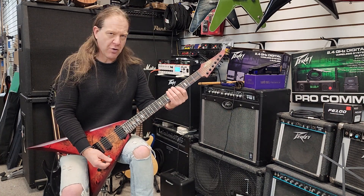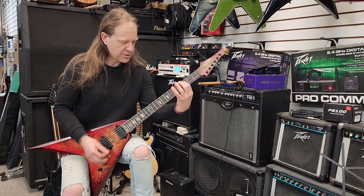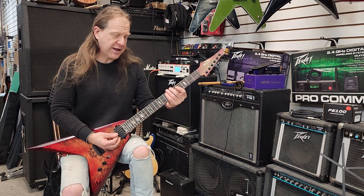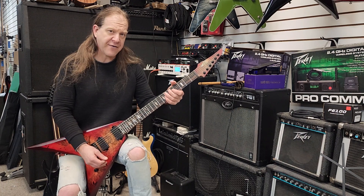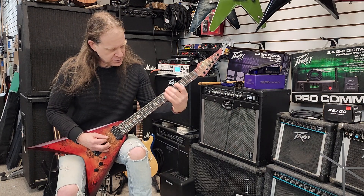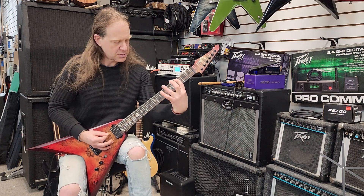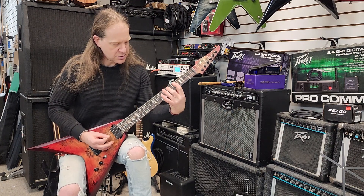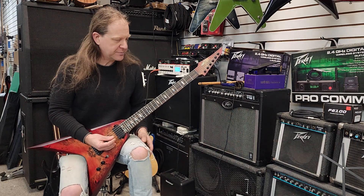Next we're going to go to the Dorian mode. We're going to do the fifth fret of the low E, the third fret of the A, and then three and six on the low E, and then five on the A. Some of this has got some really usable qualities to it.